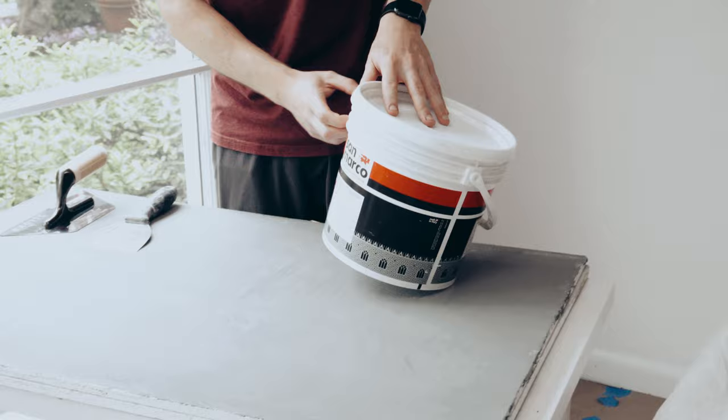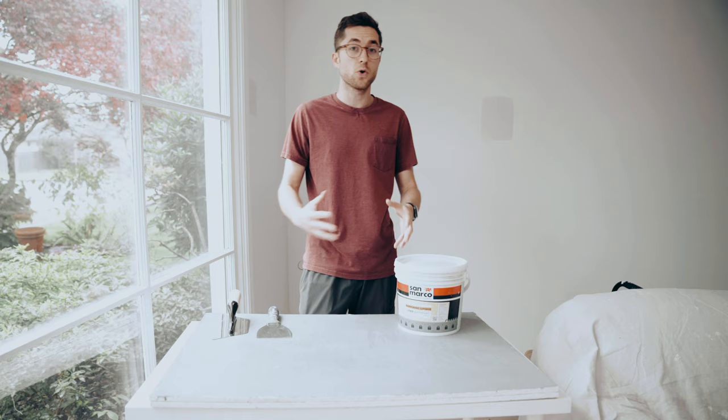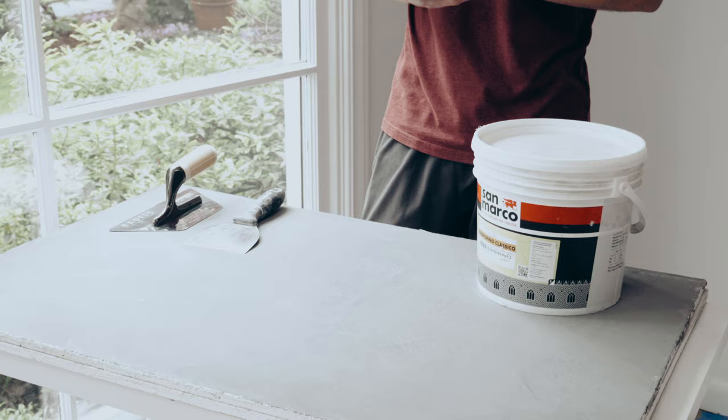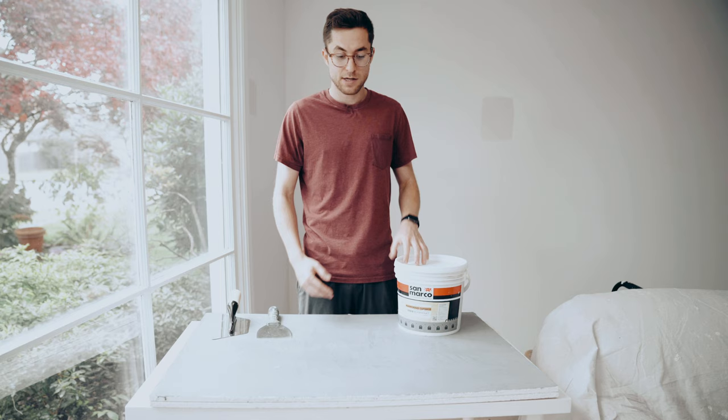We have plaster today from a company called San Marco — this is their Marmorino Classico. It's a little bit coarser Marmorino or Venetian plaster and it'll give us that kind of satin eggshell look. Not super shiny, but when we burnish it, it'll give it a nice look.